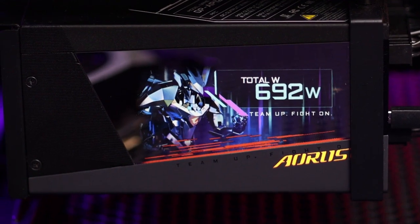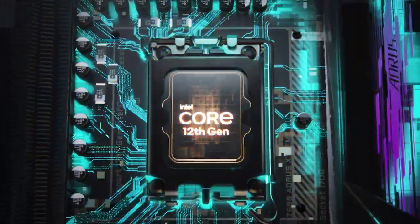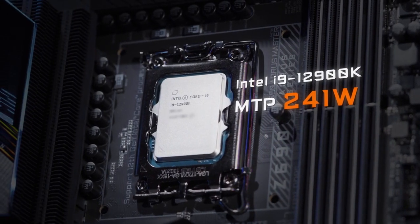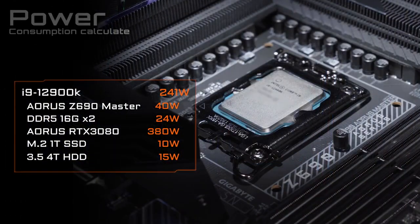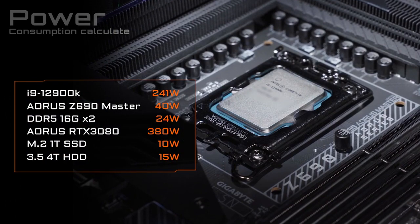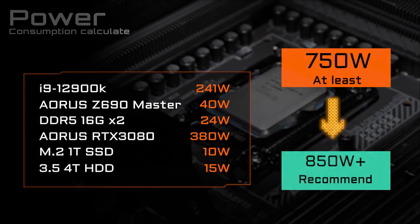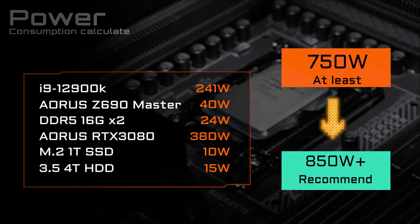The second thing you need to know concerns the power supply. The 12th Gen processor is quite powerful, but it also consumes a lot of power under full loads. Take the i9-12900K as an example — its maximum turbo power is 241 watts. If you want to pair it with a premium graphics card such as an RTX 3080, you'd better go for a power supply that could provide at least 750 to 850 watts as a safer bet.